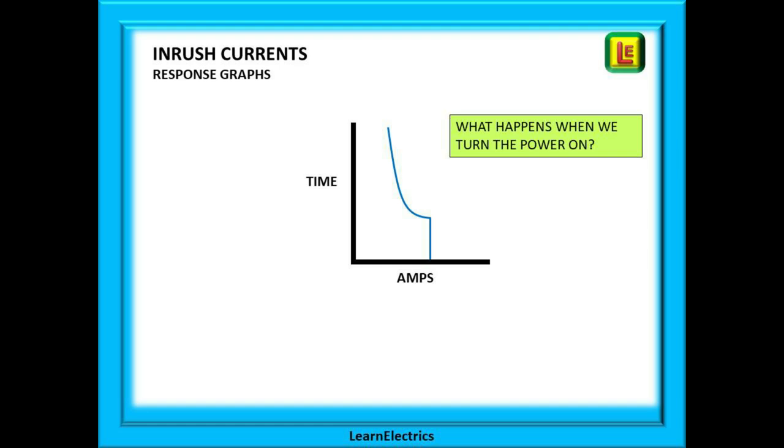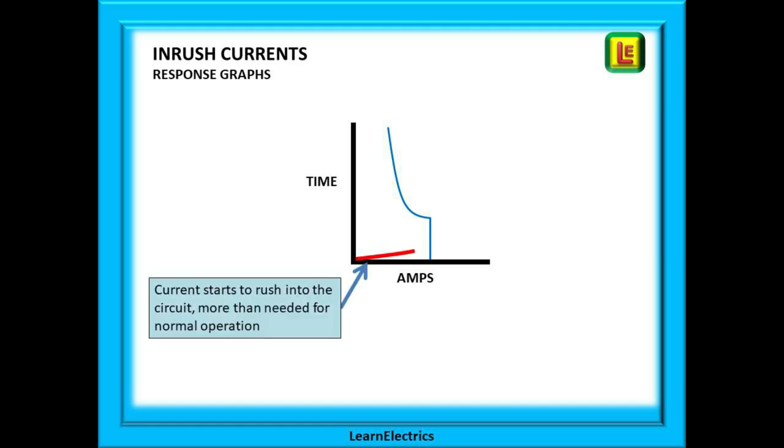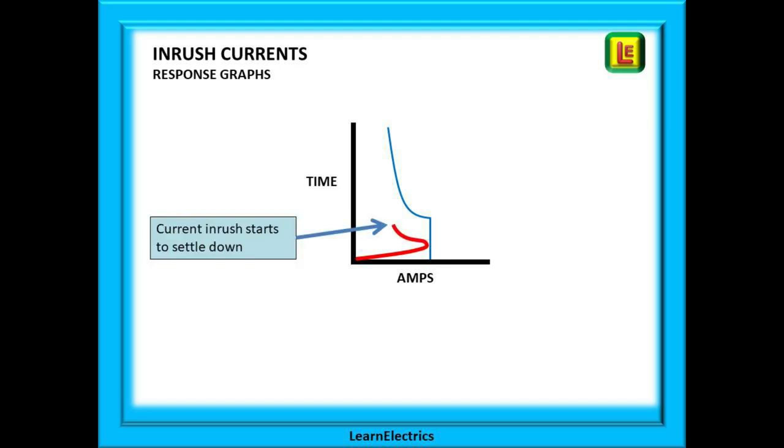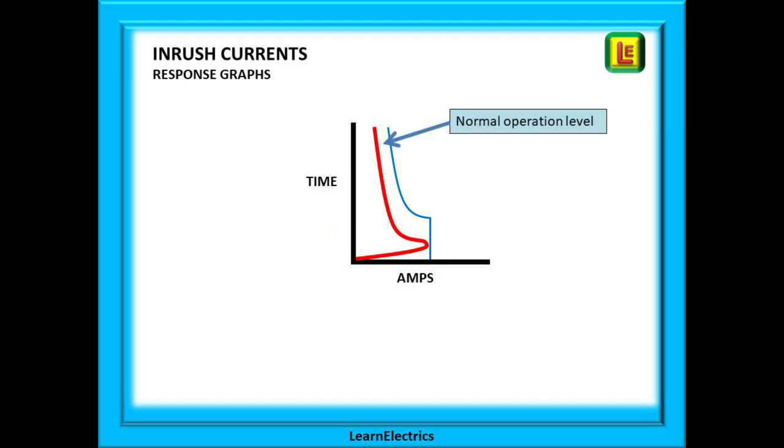Let's look at what happens when we turn the power on. Current starts to rush into the circuit — we will always get a current surge, large or small, at switch on. In this case the inrush current reaches a peak but does not cross the blue line, and then it begins to settle down and return to normal operating levels. Because it always stayed within the boundaries of the response curve the MCB did not trip, and this is a nicely balanced circuit.